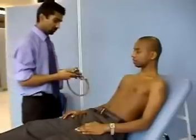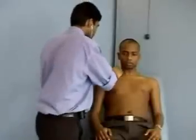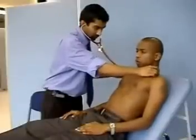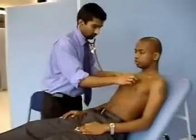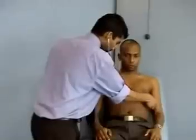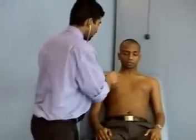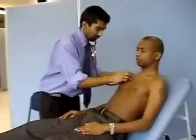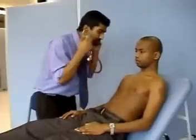Now I'm going to listen over your chest. If you could take a deep breath in and out each time I move my stethoscope, breathe through your mouth. And if you could say 99 every time I move my stethoscope. 99. 99. 99. 99. 99. 99. 99. 99. Brilliant.